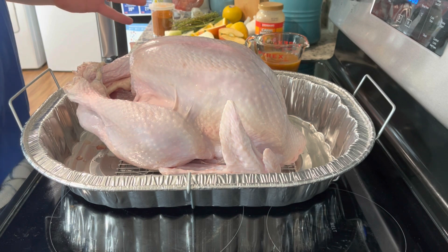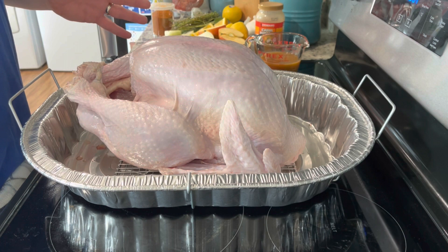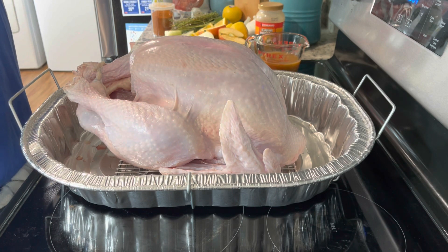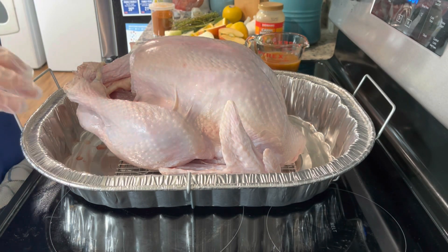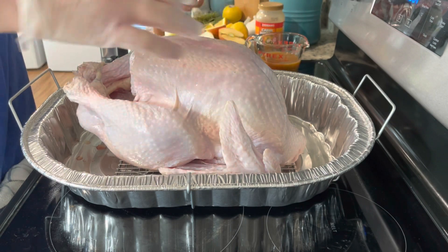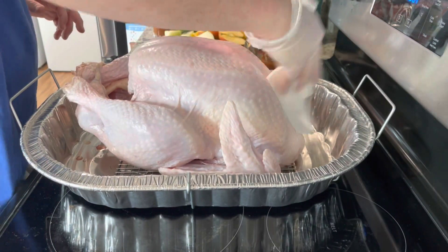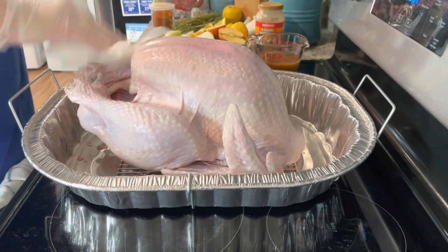The first thing you're going to want to do is thaw your turkey — if you bought a frozen one, which I did — at least four or five days prior. Mine still needed a little cool water run over it, just a little frozen still but not too bad. After you do that, pull anything left on the insides like the neck, the giblets, whatever. Then take some paper towels and get the moisture off the skin so it will crisp up.